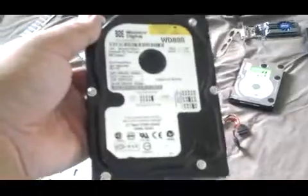An 80GB Western Digital drive — still working. Another 80GB Seagate — still working.